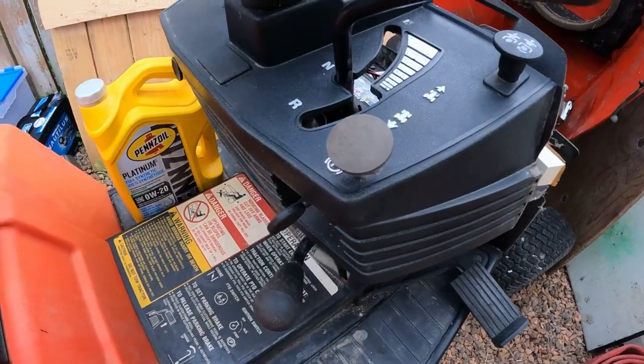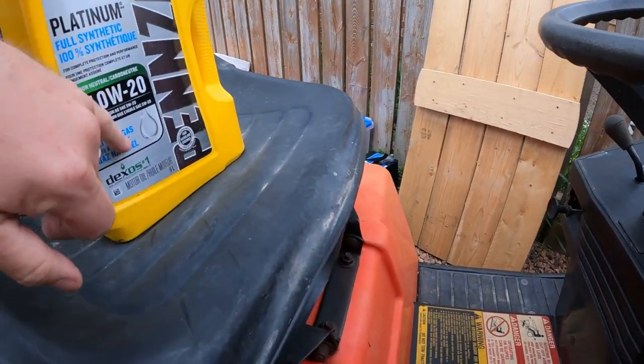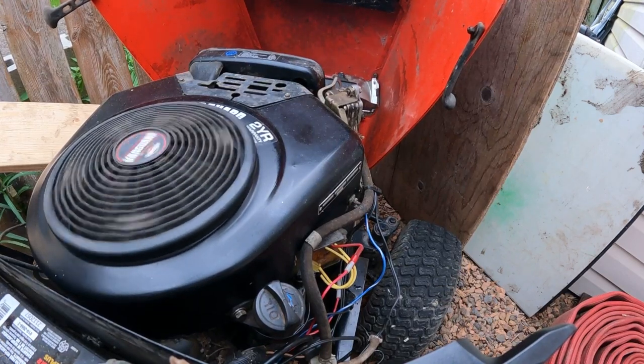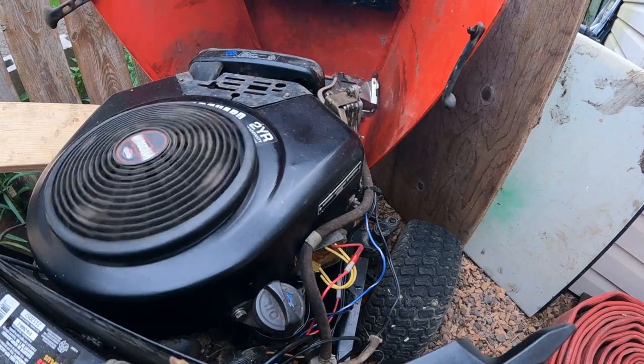All right, without further delay let's see if that fixed our problem. We're gonna choke it, put our weight on the seat to simulate me - a little lighter - and we're gonna turn the key. Well, that appears to be it - Alice had a dirty ground. Hopefully that wasn't a fluke. I did start it a couple times after that and it worked fine, but it's a little temperamental. I'm most likely going to tear this thing right down to the chassis, clean it all up, put it all back together with new wires, new everything.